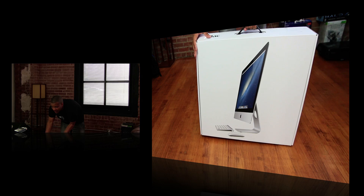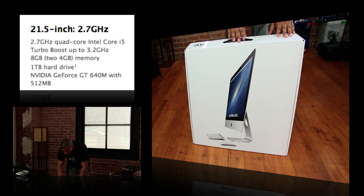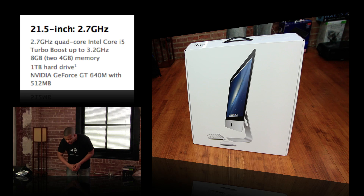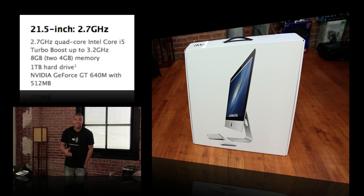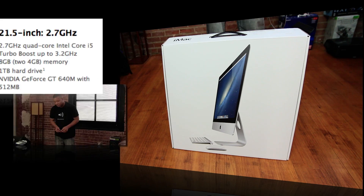So anyway, this is going to be the base model. This is the only one they had in the physical Apple store here in St. Louis. The specs are 8GB of RAM, the Intel Core i5 processor clocked at 2.7GHz, quad-core of course. This has no fusion drive since it is the stock iMac. But the 27-inch iMac I have coming is definitely going to be a beast of a machine with everything in there as far as specs.